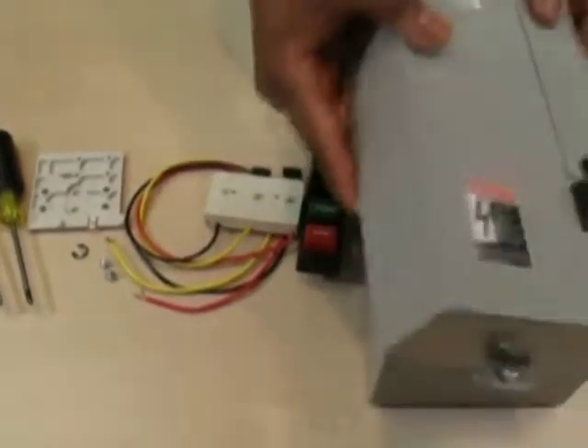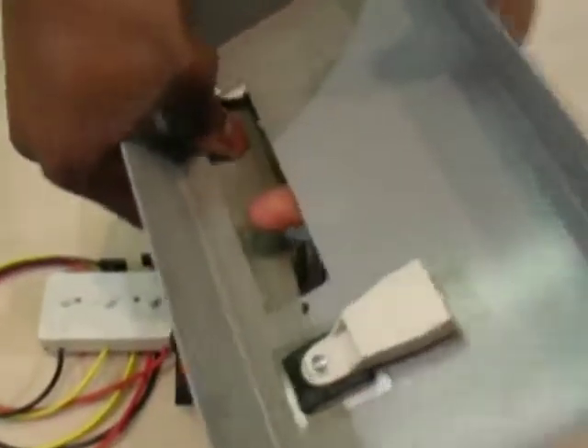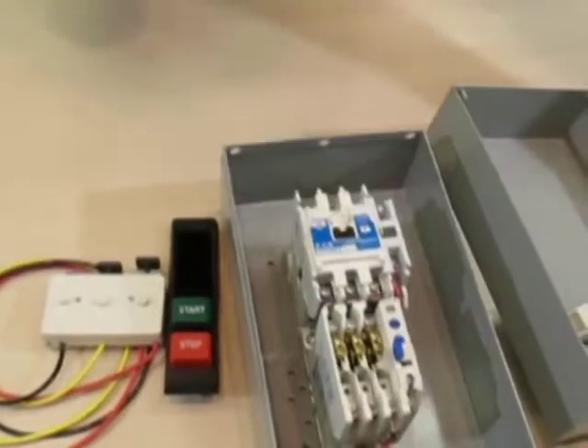Step one in installing the C400GK1 kit is to take the cover off and remove the blank cover plate. Turn the door over and press the blank cover plate out.